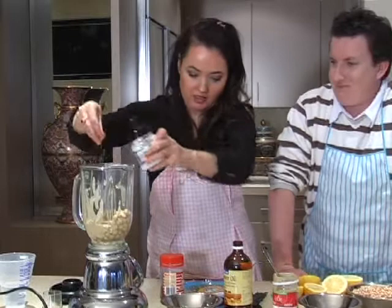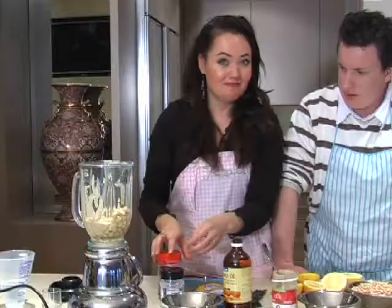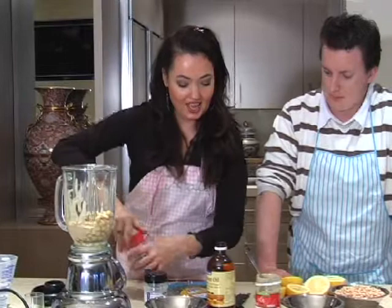If you want, you can add a little bit of paprika, or a little bit of chilli. We're going to spice it up and put some chilli in — I love things hot. Just a bit of chilli in there.